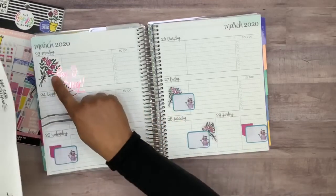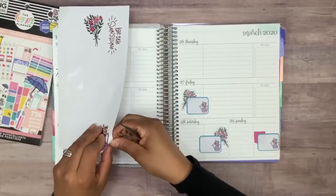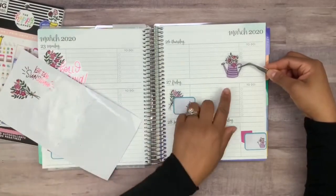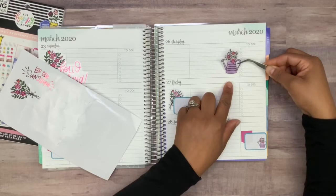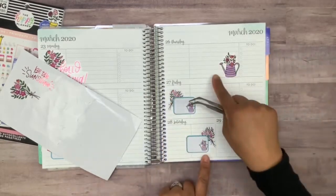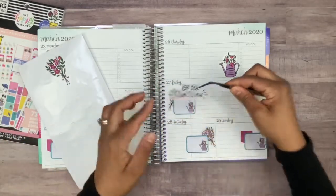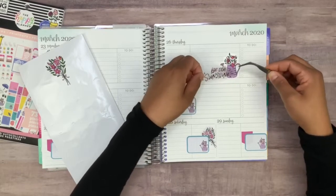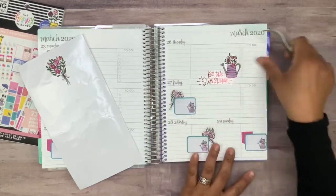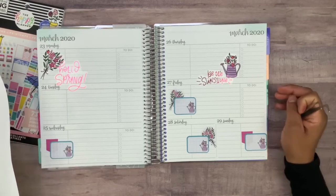Since I used the bouquet on this side and I wanted to put it over here, I think I'll use the watering can and have it laid down right here. I was thinking of placing it here in the middle instead of just on Thursday. So let's see how that looks — maybe something like this. Okay, perfect, yeah that looks really good.